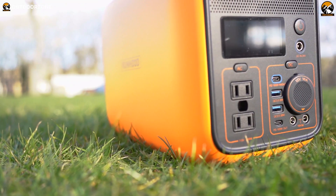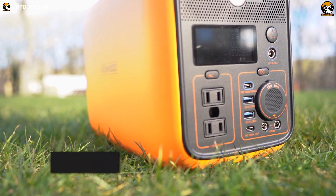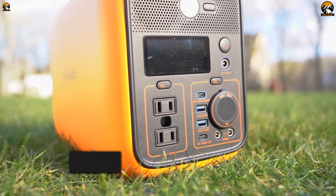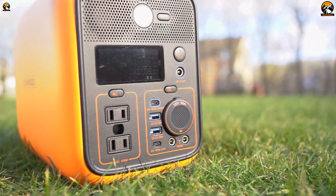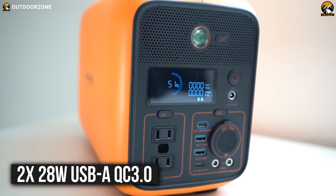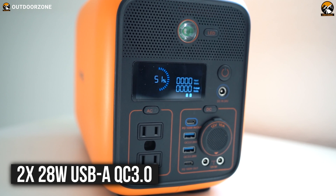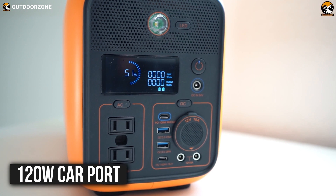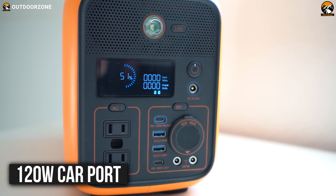Even without these attachments, the front panel features two 110-volt pure sine wave AC outputs with up to 600 watts of maximum output. Plus, there are two 100-watt USB-C PD ports, two 28-watt USB-A QC 3.0 ports, two 12-volt 60-watt DC ports, and lastly a 120-watt car port.